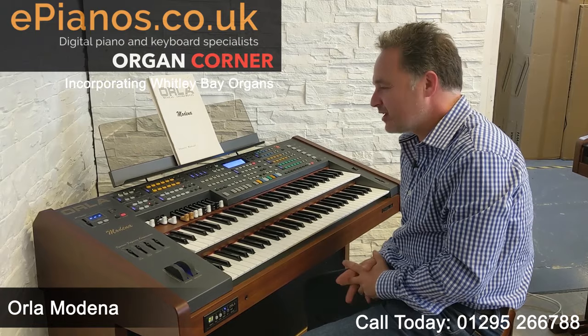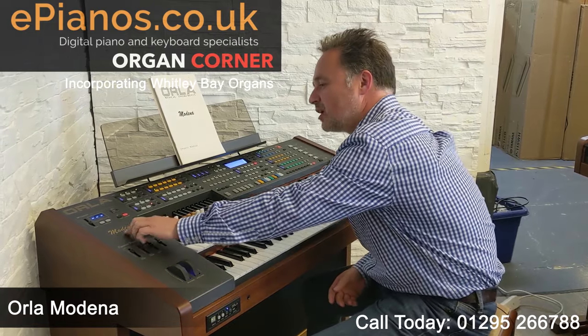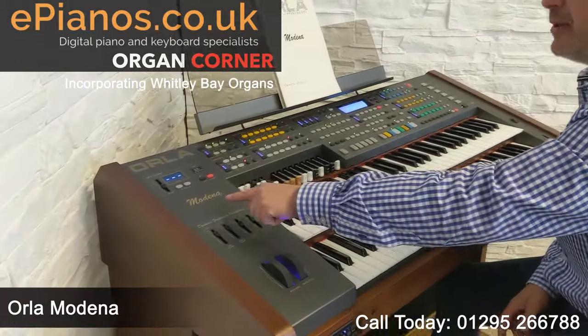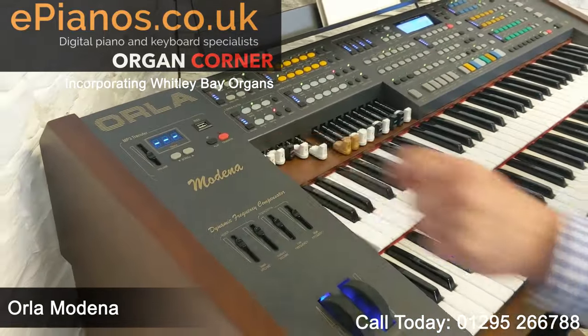Hi, I'm David Cooper from ePianos and today I'm going to show you this is an Orla Modena. Some people call it Moderna or Modena but it's M-O-D-E-N-A, Modena.